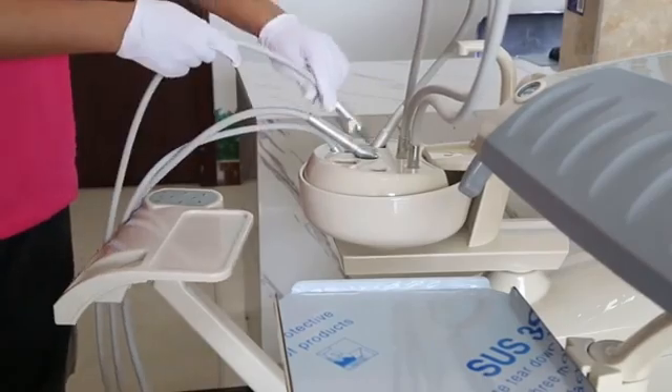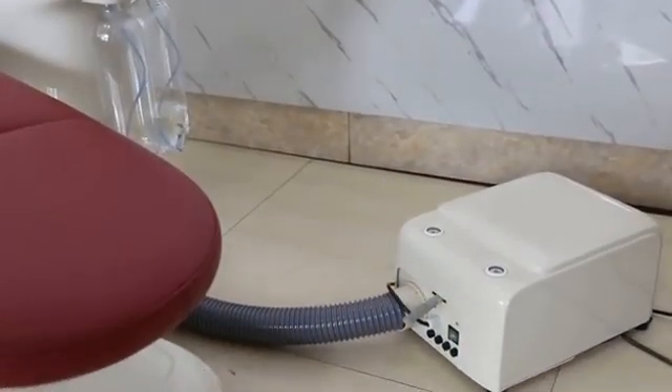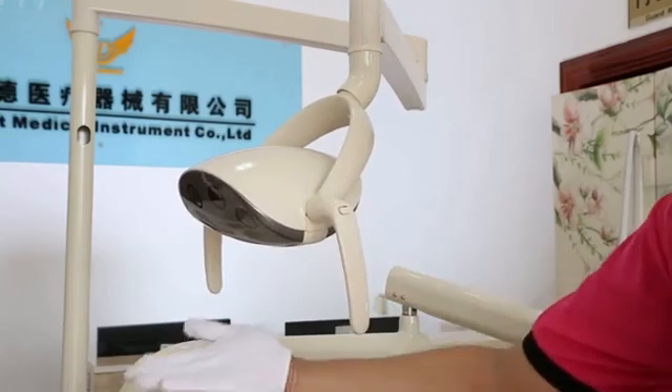Additional features include a fashionable LED sensor light, push-button multi-articulated headrest, and removable armrest. The detachable and rotatable luxury cuspidor is convenient for patients to spit, and it is also easy to clean.